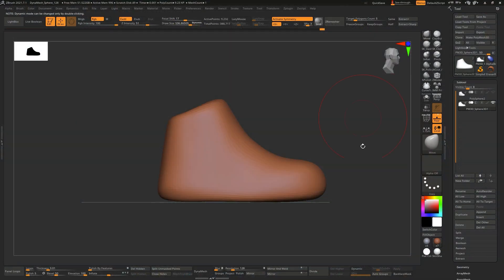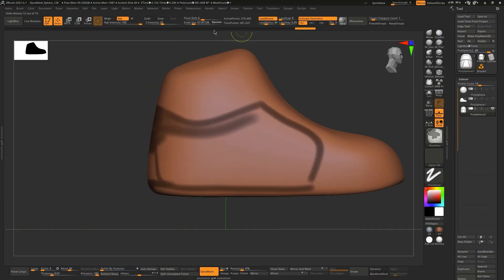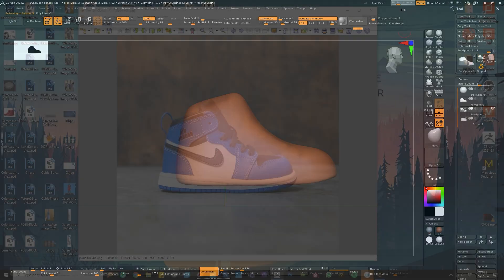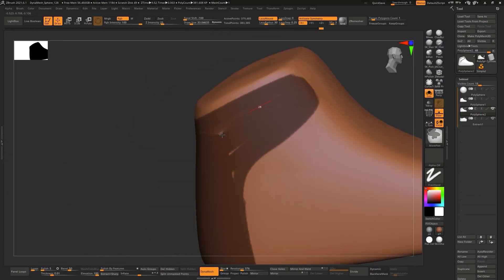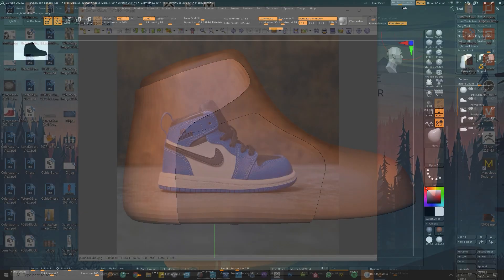Once I'm happy with the wooden mold, I'll start extracting the main panels. Those panels are then overlaid and overlapped on top of each other just so we can get the final elements of the shoe.